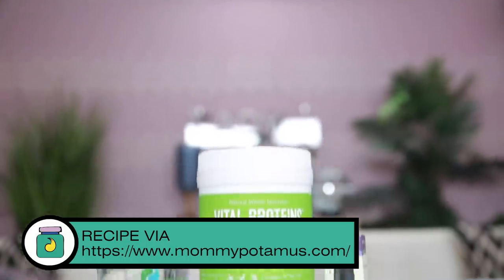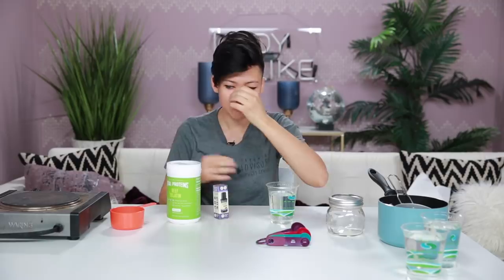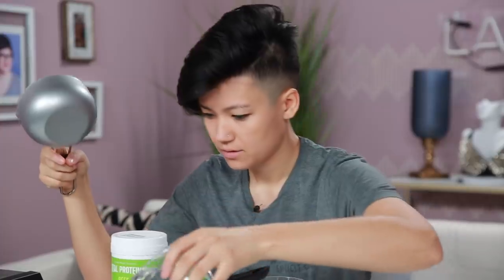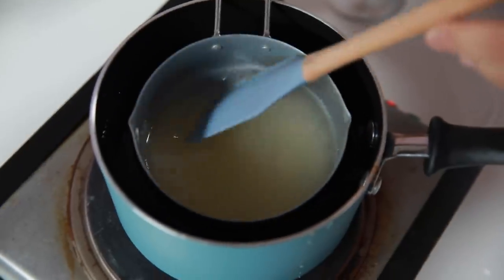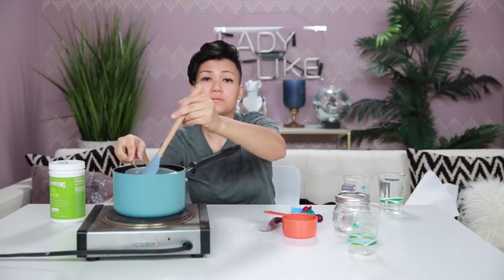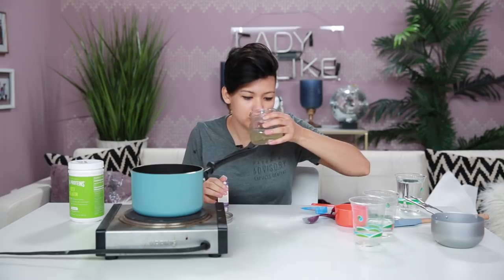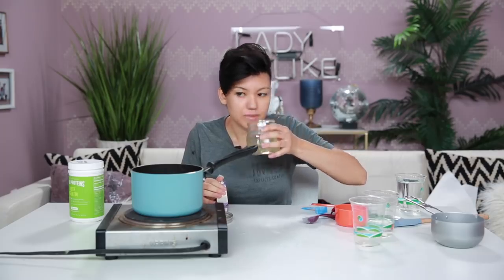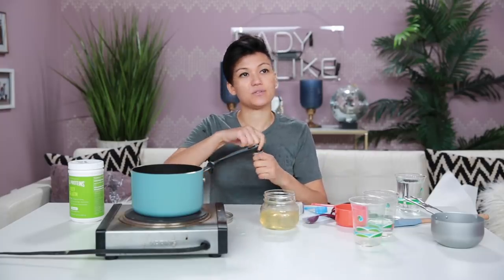The first recipe I'm gonna be making today is gelatin-based. This recipe is very simple — all I need is gelatin, lavender essential oil, and some water. The recipe requires me to double boil some water and gelatin, basically just stirring over low heat until the gelatin is completely dissolved. Once I've done that, I just add a few drops of the lavender essential oil. It's mostly just to give the gel a nice little smell.